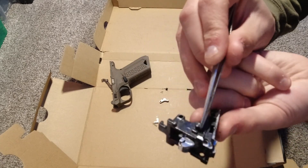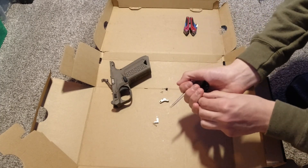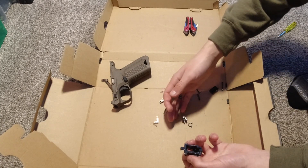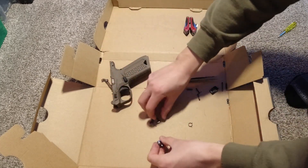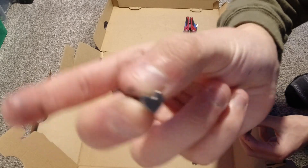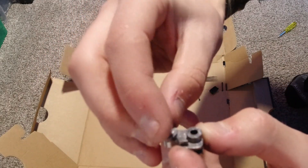Now we should be able to push out this pin. This pin is located right here — it'll be a little exposed, and this is what holds the hammer together, so make sure it doesn't shoot anywhere. Pull it out like that, and grab the rest of the parts. These are the four parts that come with the hammer set. If you're just replacing the hammer, you'll have the hammer and this diamond-shaped piece, which just goes on the hammer like that.